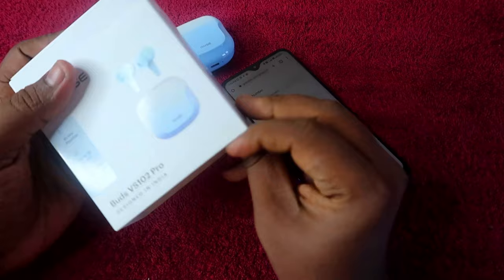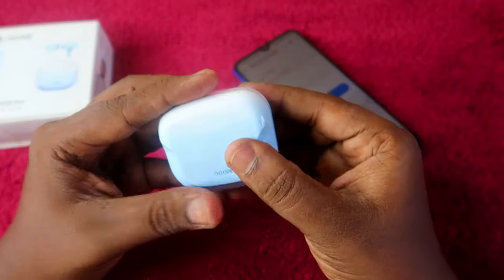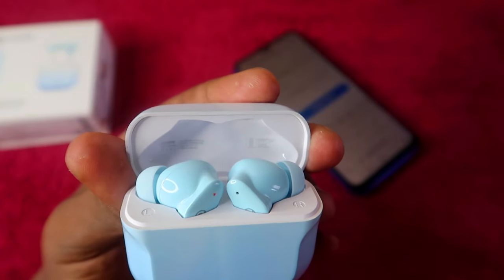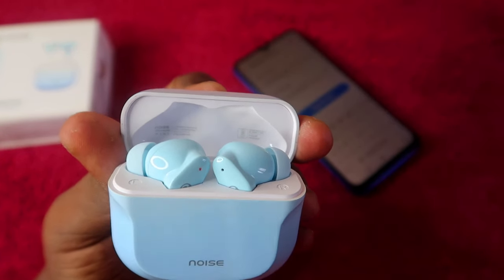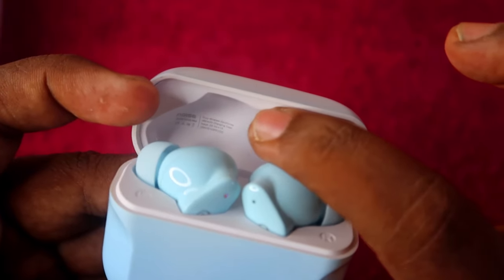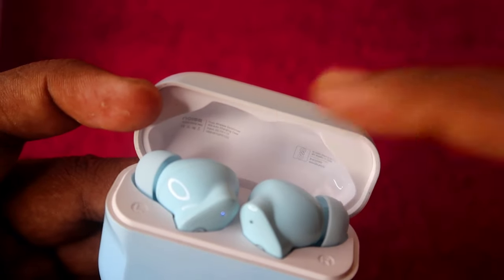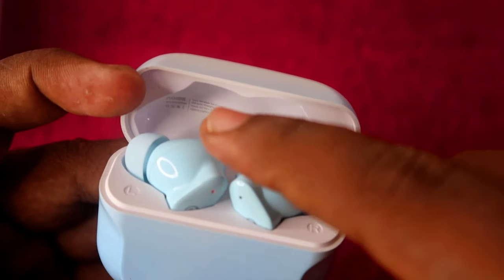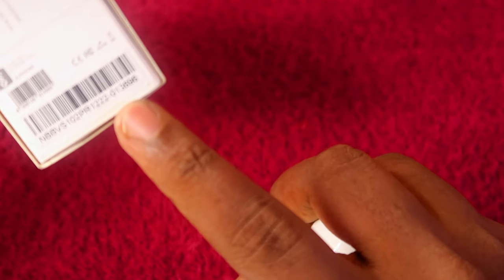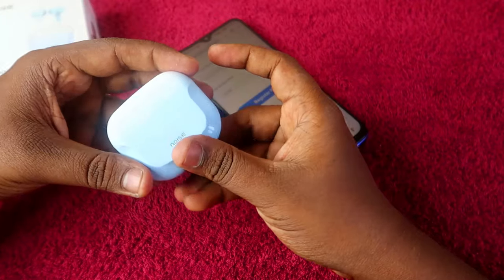If you no longer have the box, you can also find the serial number on the earbuds themselves. Open your earbuds case, and inside the charging case door you will see the same serial number printed there. The number is quite small, but it is the same number as on the barcode. The serial number on the charging case door and on the box barcode are identical.